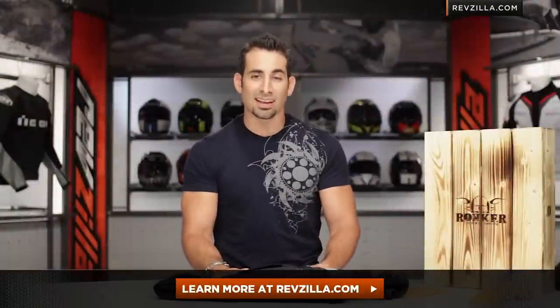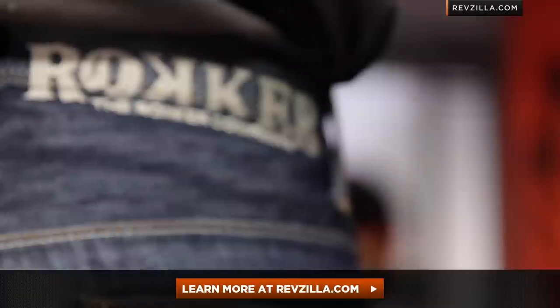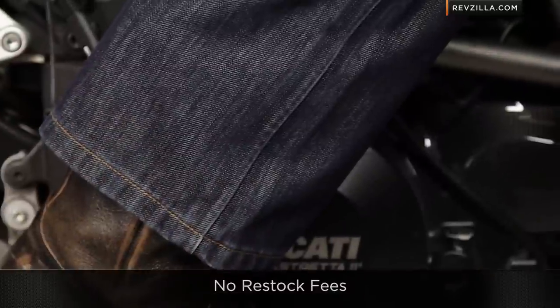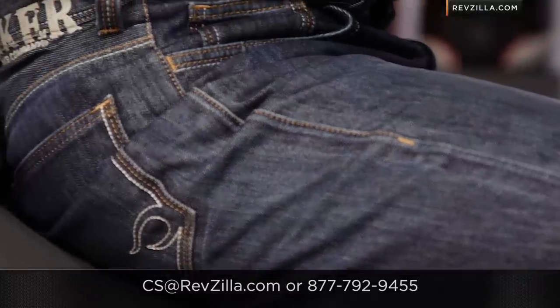The next step in your journey is to click here and see what other riders are saying and the experience they're having with the Rocker Revolution jean at RevZilla.com. Start with my information, but you don't have to take my word for it. Also make sure you check out the rest of the Rocker line. As always, we ship for free — you can give a gear geek a shout. See us at RevZilla.com or 877-792-9455. Thanks for watching our detailed breakdown of the Rocker Revolution Waterproof Technical Riding Jean. I'm Anthony — we'll see you next time.